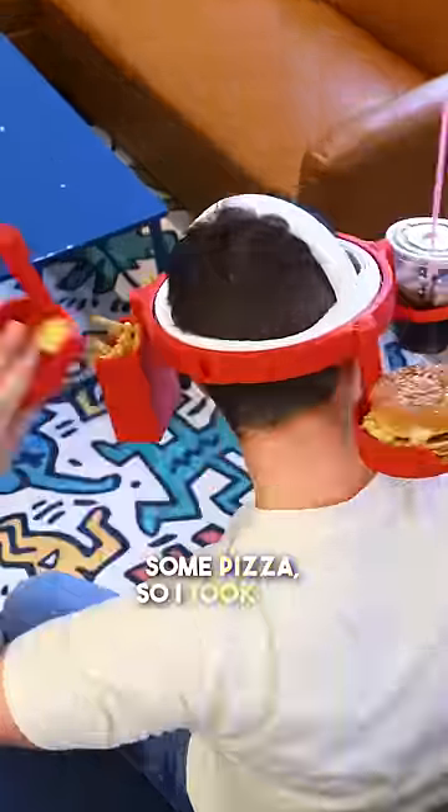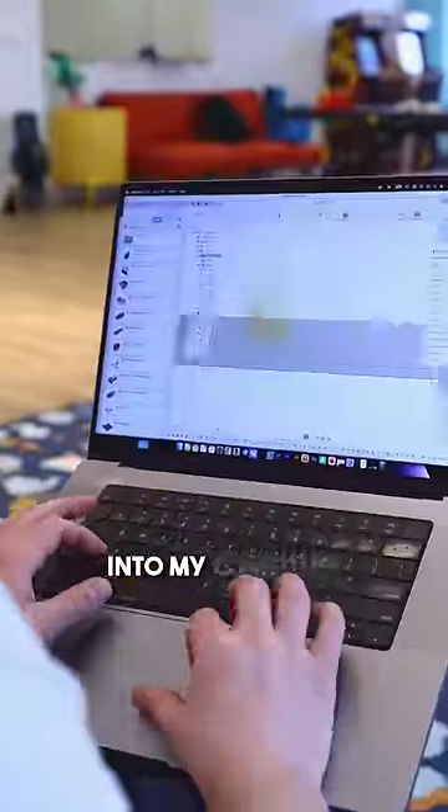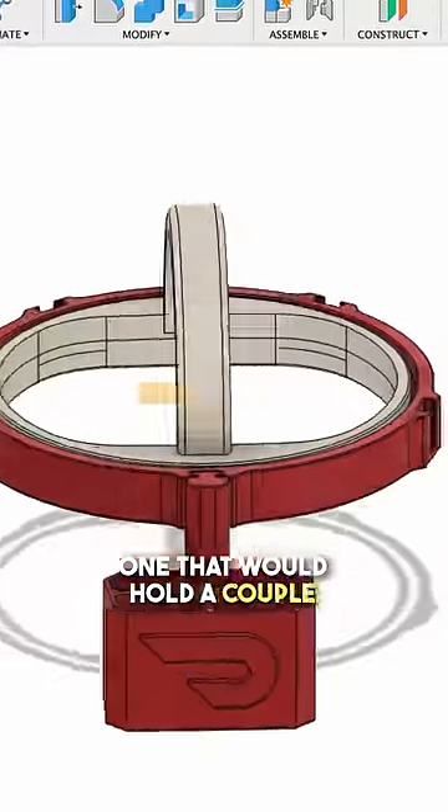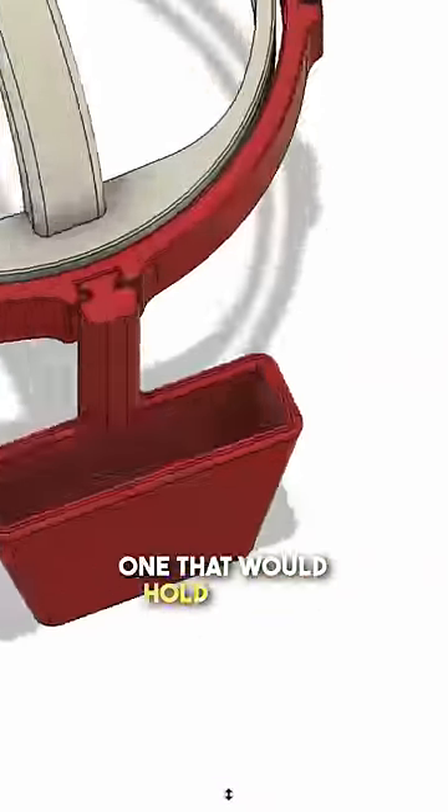I sat down with my sporty Susan only to realize I wanted some pizza, so I took off these two arms so that we can redesign them. I was going to have to hop into my computer and redesign some 3D models to hold our Italian specialties. I decided to go with two different ones — one that would hold a couple breadsticks and another one that would hold a slice of pizza.